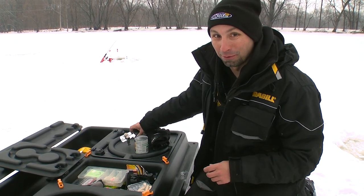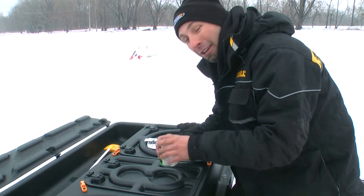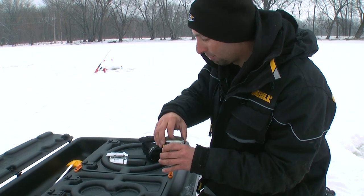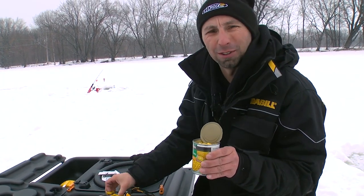I bet you can't guess what we're fishing for today. The can opener didn't work so good — sprayed me in the face with corn juice. There we go. I do know how to use a can opener.